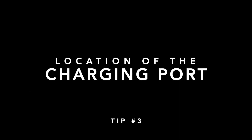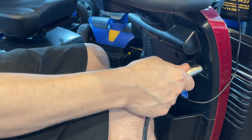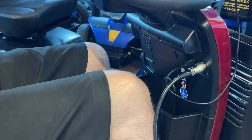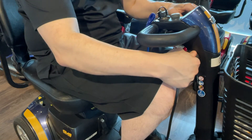Location of the charging port: generally speaking, your scooter's charging port is about 6 inches from your right kneecap while sitting. This goes for the Victory, GoGo, and Maxima line of scooters.